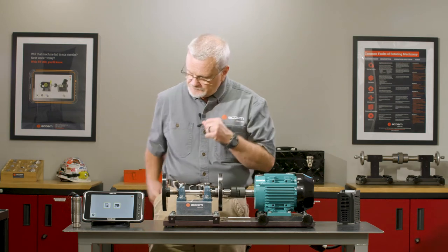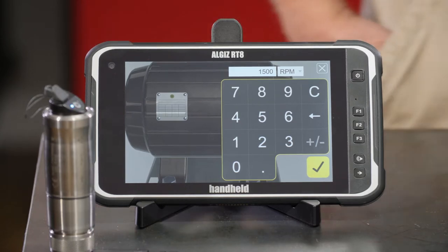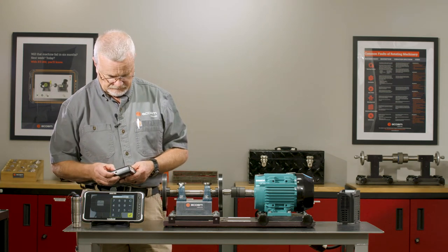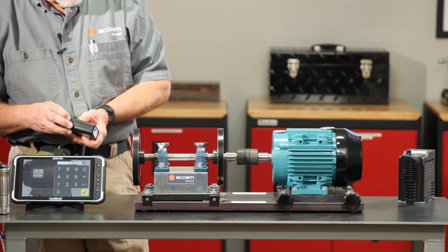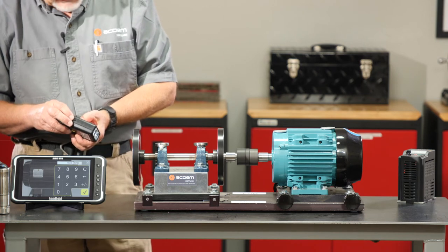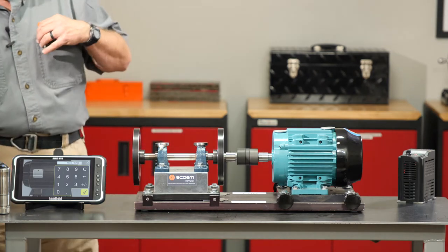I'll go into a new machine. It wants to know the horsepower — I'll call it one. It wants to know the RPM. We're going to start it up and use a strobe light to lock in the running speed. I'll adjust my strobe light. You could also use a laser tachometer with a piece of reflective tape. Our running speed looks like 3537 RPM.